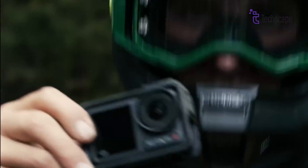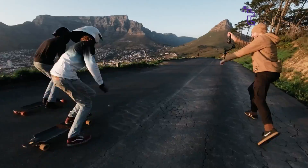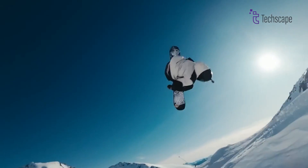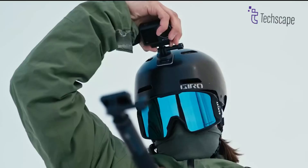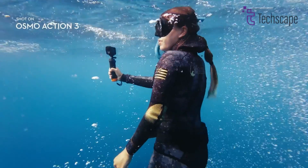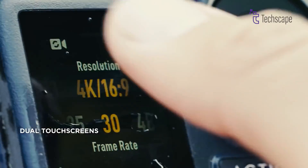DJI has an opportunity with the Osmo Action 5 to reclaim its action camera throne by listening to what users want most. By boosting video quality, low-light performance, audio, and usability while maintaining its trademark stabilization, the Action 5 could be the total package that puts it ahead of the pack. With an expected release around August 2024, anticipation is building to see if DJI can deliver.